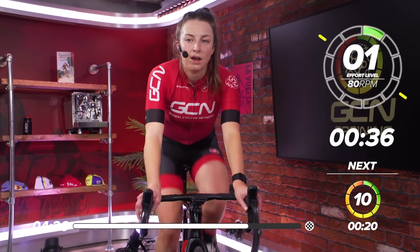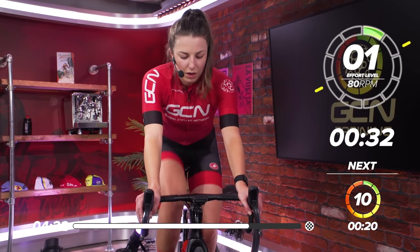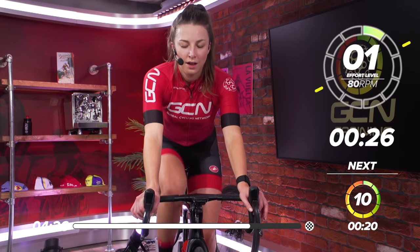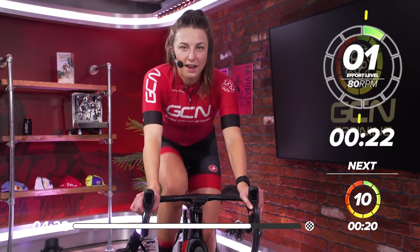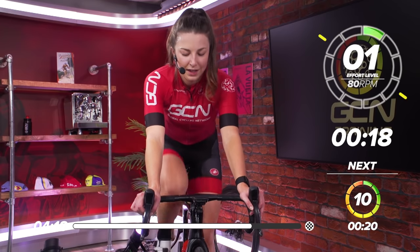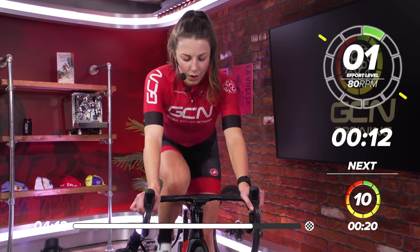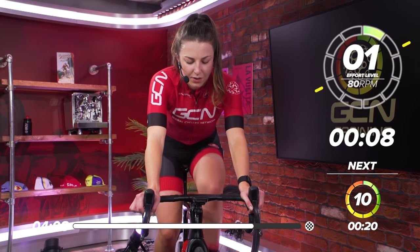Great work. Two more to go. Make these your best ones yet. Get everything out. Leave nothing on the bike. Make sure you go into every second — don't be missing that last two seconds of the effort. In 15 seconds, we're going to go again. Get ready. It really starts to hit now, these last two.